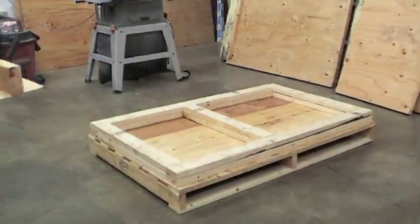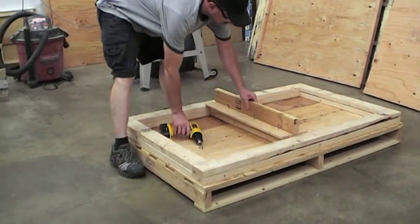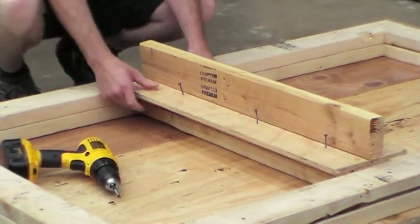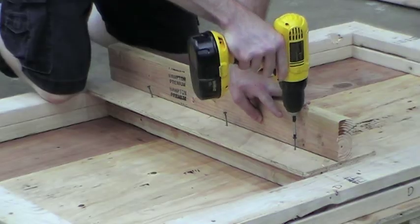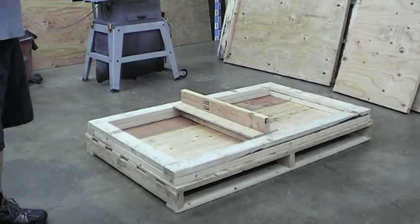First thing we're going to do is mount our lock down here, just for stability. We're going to center this piece within the two by fours. At this point we can now bring in our bench and mount it to the power.